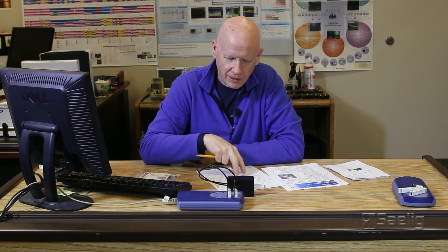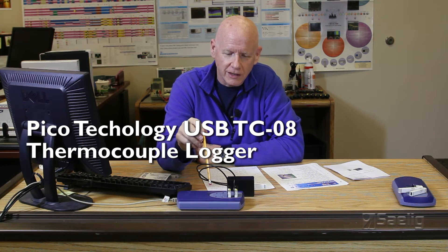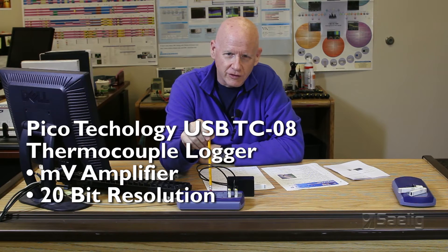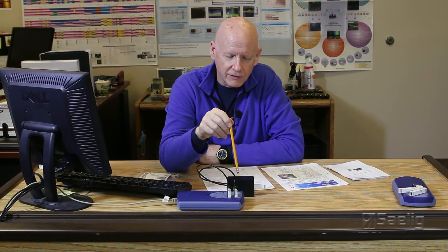I mentioned we're using a Pico Technology thermocouple logger. Pico is from Cambridge, England, and they need almost no introduction — we've been working with them for decades. Their USB TCO8 product is one of their most popular products. It's essentially a millivolt amplifier with 20-bit resolution and a two megaohm input impedance, making it almost ideal for the UPSI sensor.